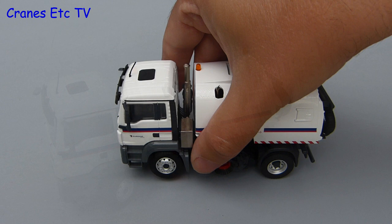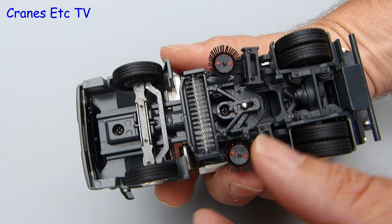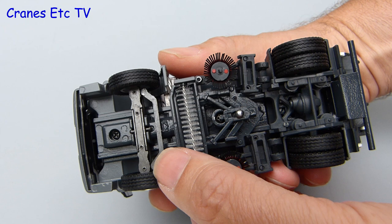This is a sweeping machine so let's brush up on its features. Firstly there is a main brush underneath and that rotates well. By moving it forward you can unclip it, which then allows a degree of side to side movement and a little bit of up and down movement too.